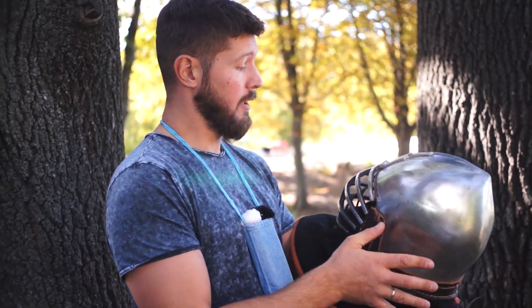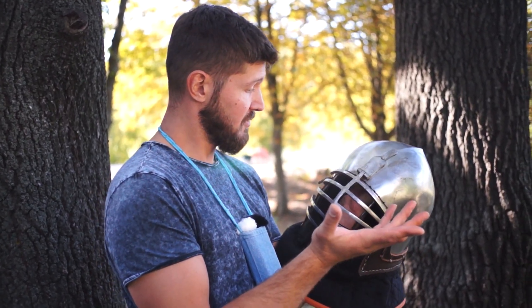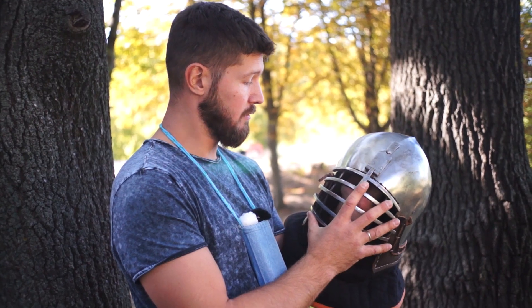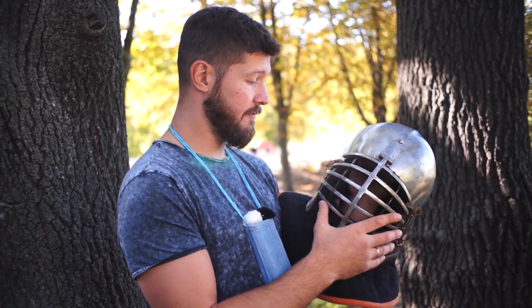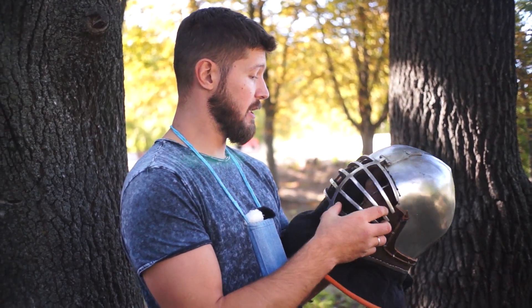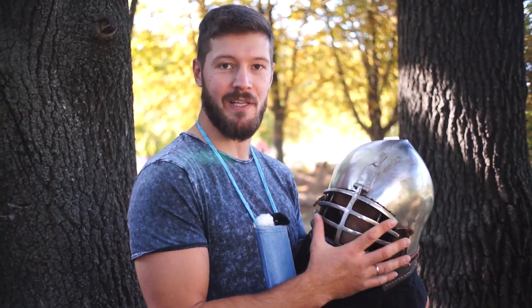So, a perfect visor for pro fights. Sits on the head very well, you can easily move your head, breathe very well, and clearly see your opponent to make correct decisions in pro fights. I like this helmet — if next time I order a helmet, it will definitely be Master Uly.